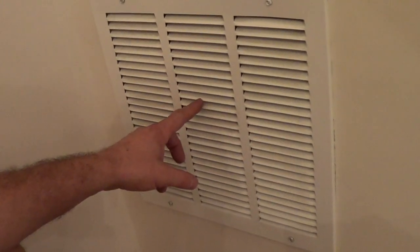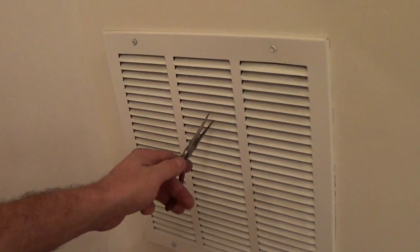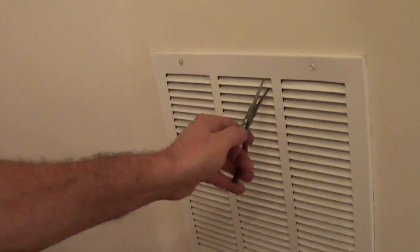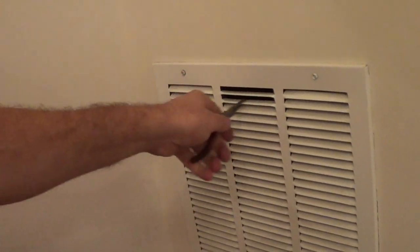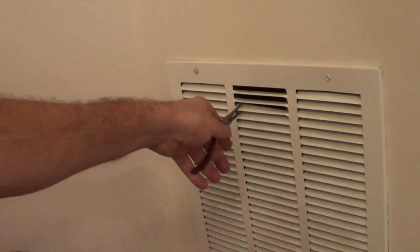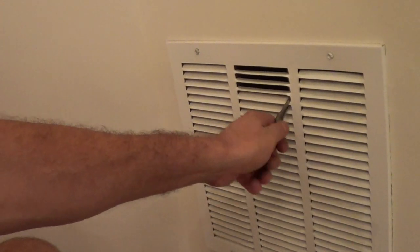I'll show you a quick and easy way to stop it. It doesn't work if you have really high velocity, but if you straighten these little louvers out you have a lot less turbulence. Makes the vent a little uglier looking, but it stops it from singing, which is so annoying.